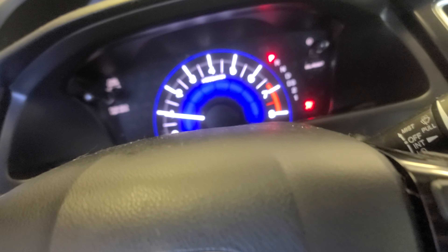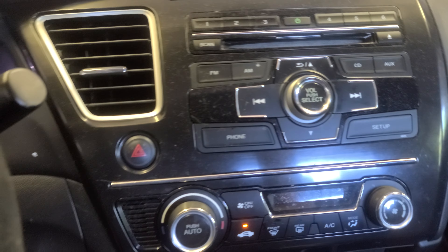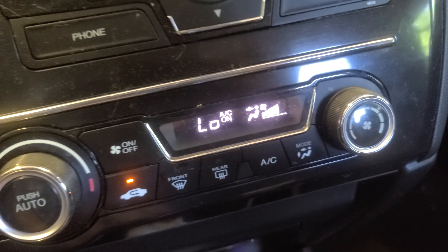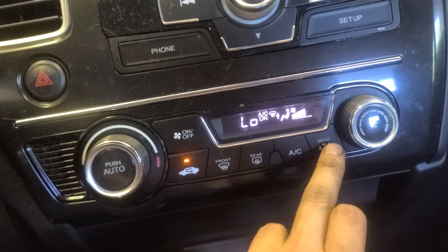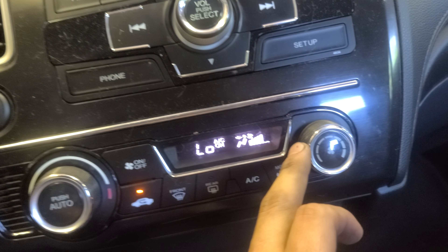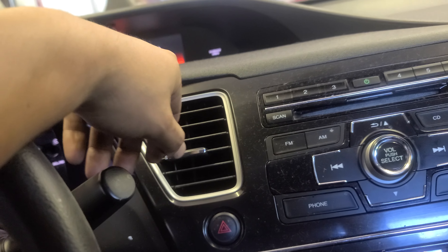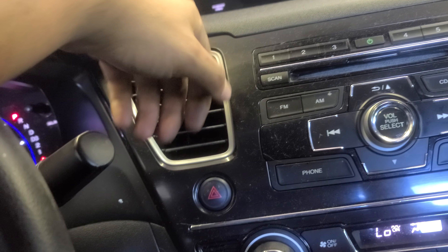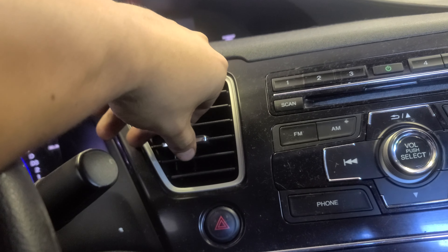I'm gonna close the windows so I can feel the cold air. Now I'm gonna turn the AC on, turn on the fan to the max. Now it's blowing cold air — that's what I'm talking about! If you step on the gas it's gonna blow even colder air. Feels good.